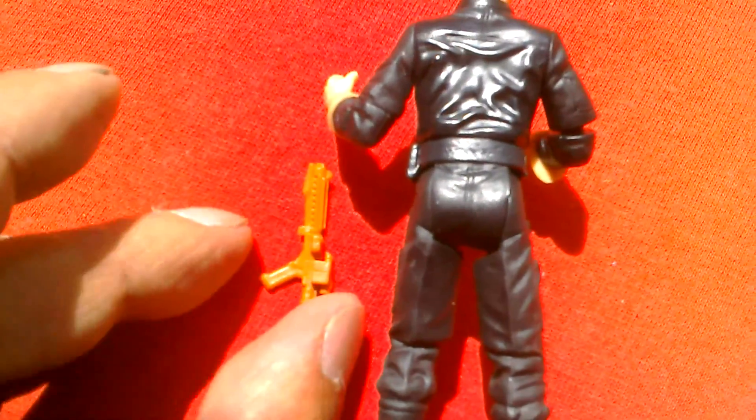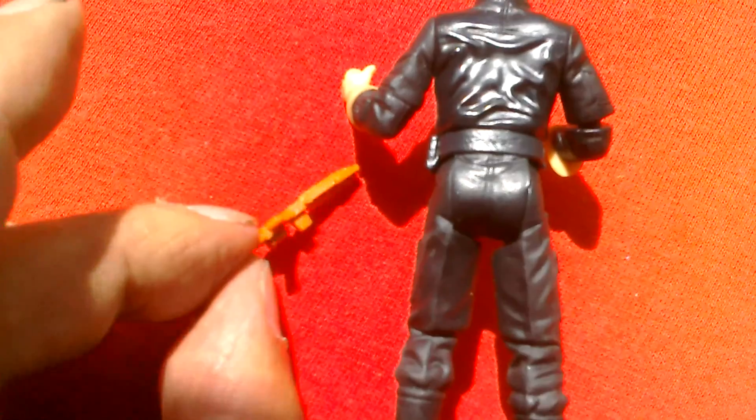These are getting increasingly pricey now. Especially if they're graded, they go for about 300 to 400 quid — so really expensive now.